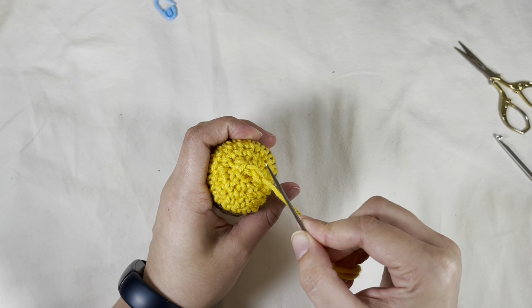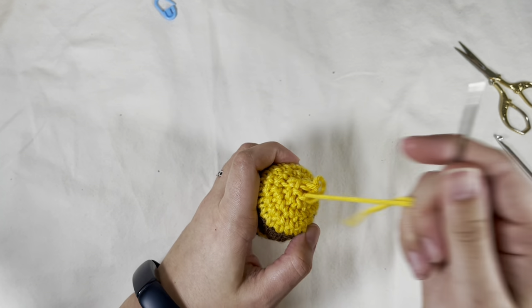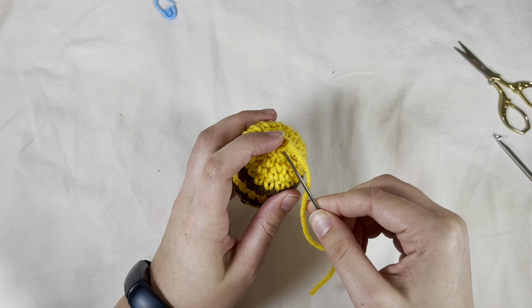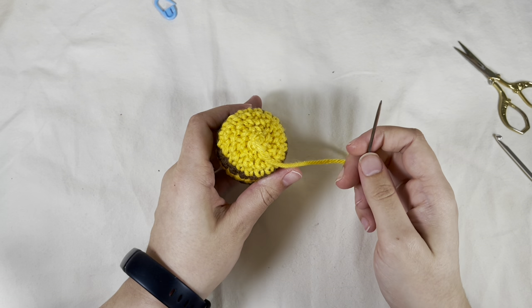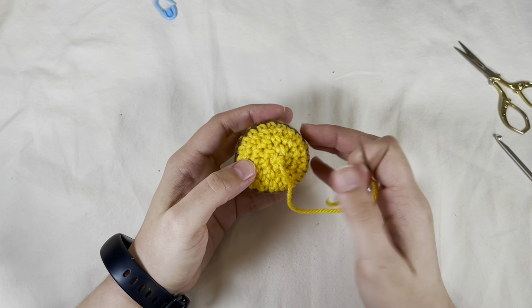If you don't know how to invisible close: you pull through the front loop of every stitch. We have five stitches — one, two, three, four, five — and just pull through the front loop five times. Pull tight and it should look like this now. Then I flatten it a bit with my thumb.